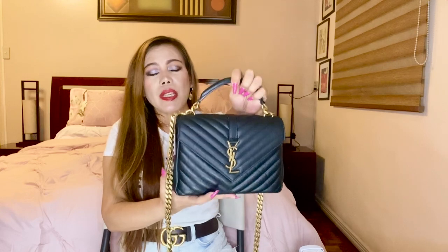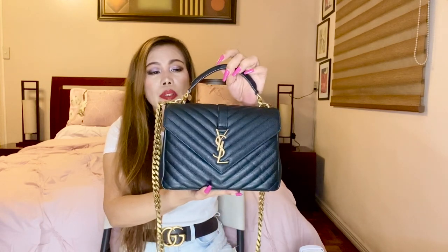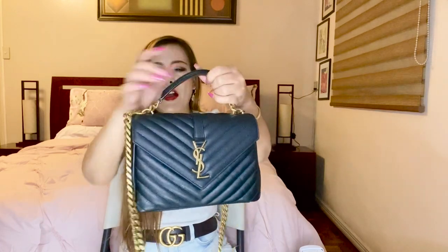I have an unboxing video — I'll put the link up here — and if you haven't seen that, please watch it. I've also mentioned the price and some details about the bag there. This bag comes in two sizes: large and medium. This is the medium size. I don't think there will be a smaller version because as it is, the medium is already small in appearance.